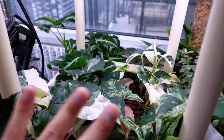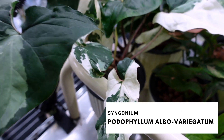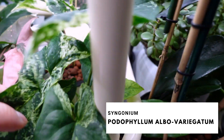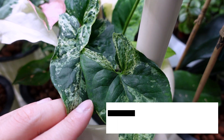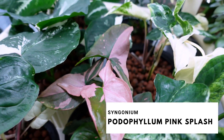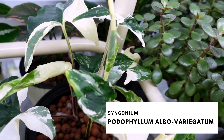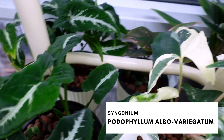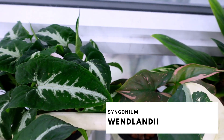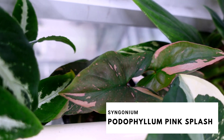My syngonium family all lives here under the grow light. We have the Syngonium alba variegata, then the Syngonium mojito, in the middle the Syngonium pink splash — lots of pink, which is really exciting. Another Syngonium alba variegata, then a Syngonium wandlandii, another Syngonium wandlandii, and beside it another pink splash. I think that's all the syngoniums.